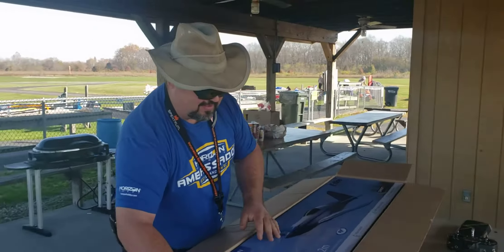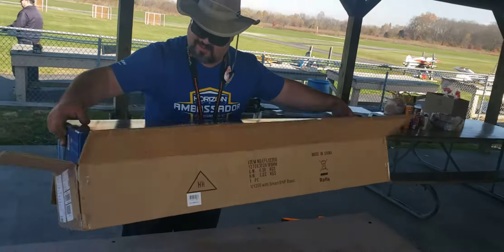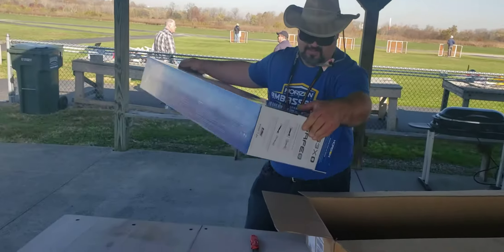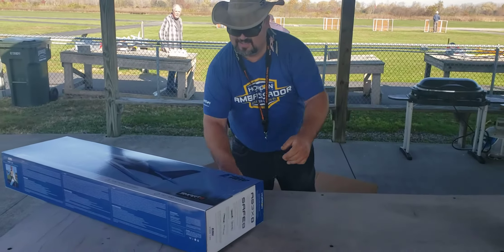Look at this beautiful monster. I don't know if you're as excited about this as I am, but I'm pretty freaking excited. We're excited here at the Hawk.